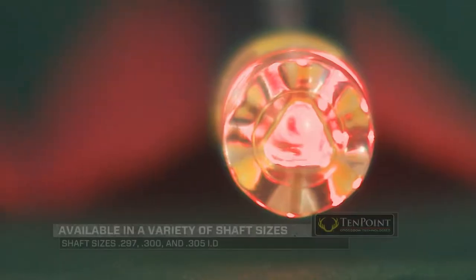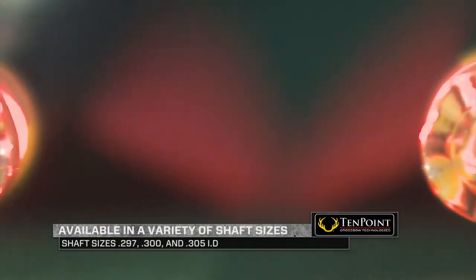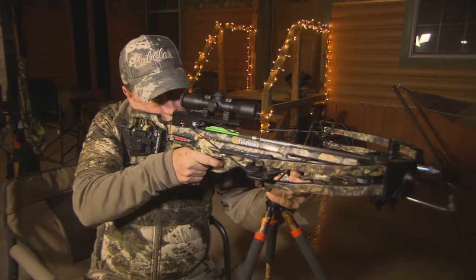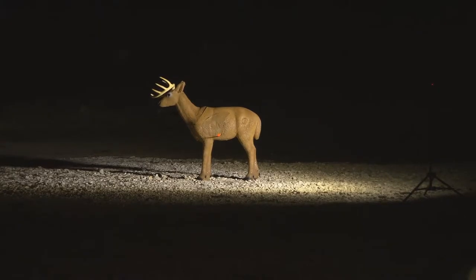When you push that, you basically got them turned on so that you're going to be able to see what's going on. And every time you pull the trigger on your crossbow, the Omnibright 2.0 is going to light up, so you'll be able to watch what's going on.